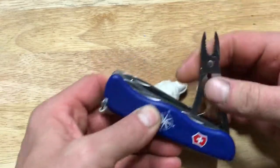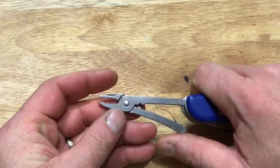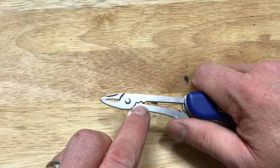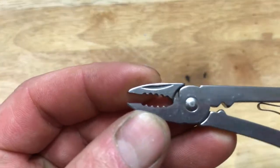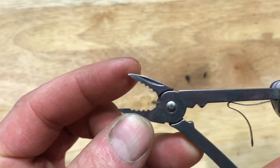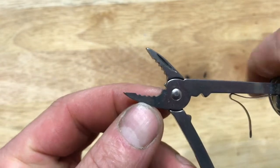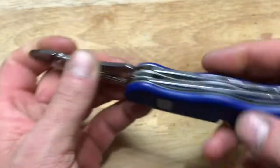The next thing we're going to show you is the pair of pliers. Very cool — pliers come in very handy. This one does have a wire crimper as part of the pliers, and a wire stripper and wire cutter right there. When you open it up far enough, you can see it right there. Works really well and comes in very handy.